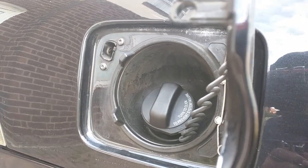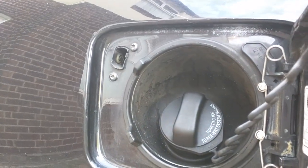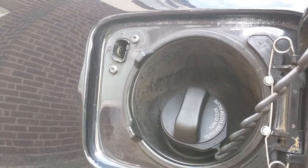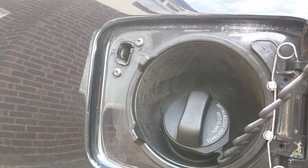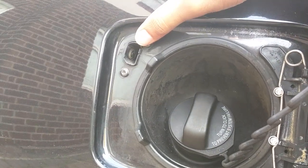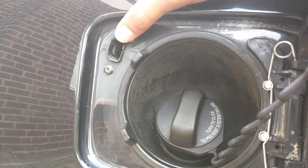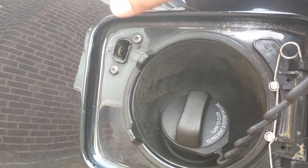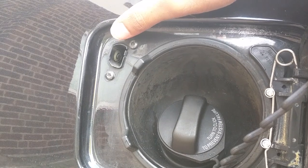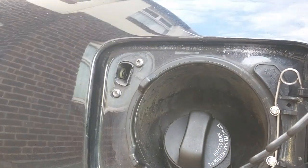I've got a problem with the locking mechanism on the fuel flap — the pin isn't popping out when the car is locked. I know there's a delay on the locking pin, so I've factored that in. It's designed so when you get out to refuel, you can lock the car but the flap stays unlocked for five to ten minutes, then after about ten minutes the pin should come out and lock the flap. That's definitely not working, so I'm going to investigate.